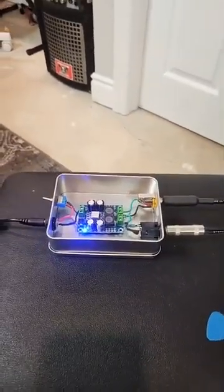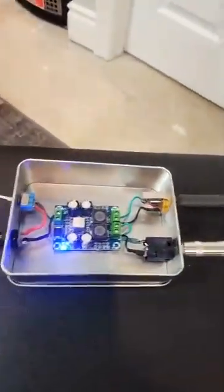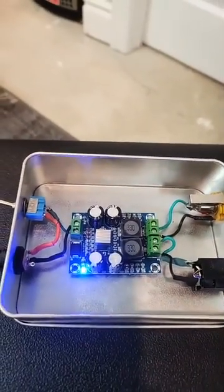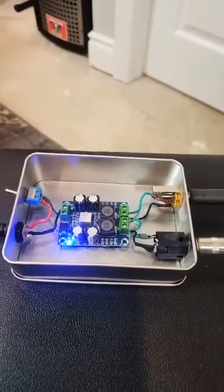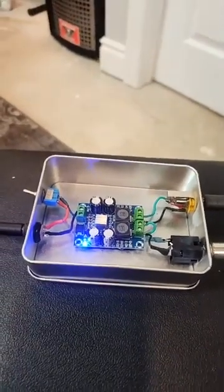So far we've done the Class A and the Class AB, and now this is the Class D. This is actually the smallest circuit. Looking in on that, that's a TPA3118. You probably get 50 watts out of this — maybe not quite that much, but it's powerful for its size.